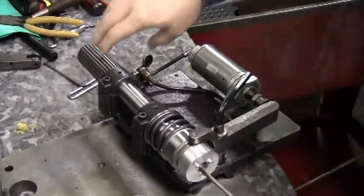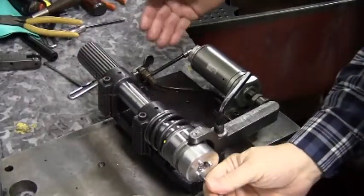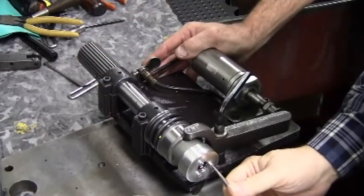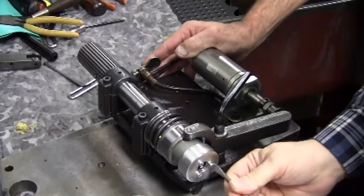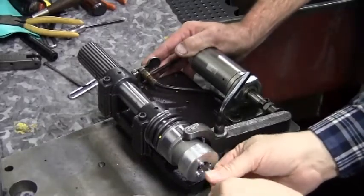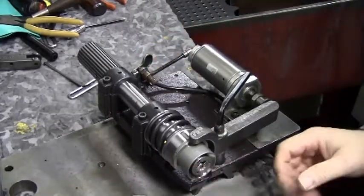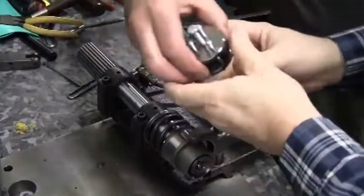To begin chuck disassembly, you must remove the three screws holding on the chuck cover. The lever to open the chuck will lock it for turning to help hold while you take screws off the front. After removing the screws, pull the cap off and set it aside.